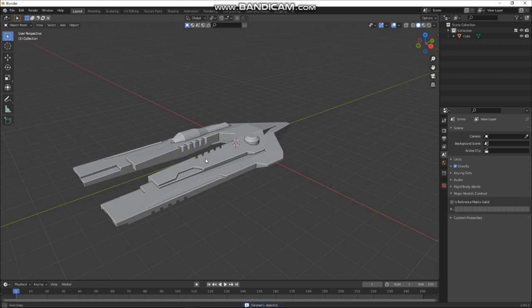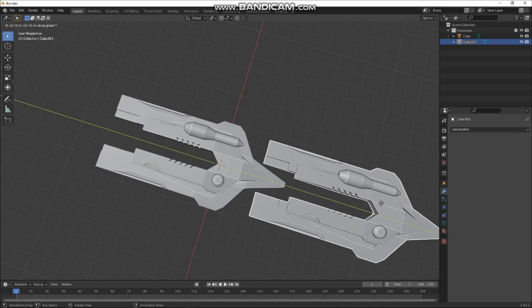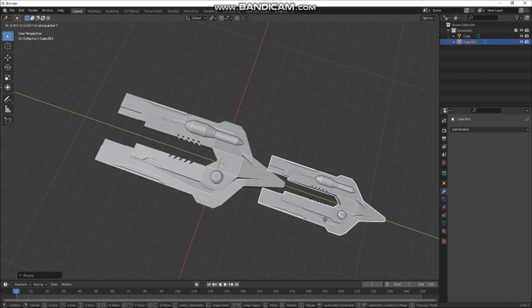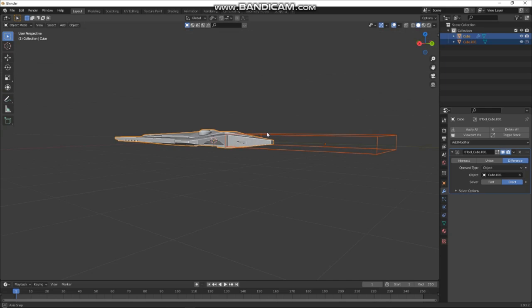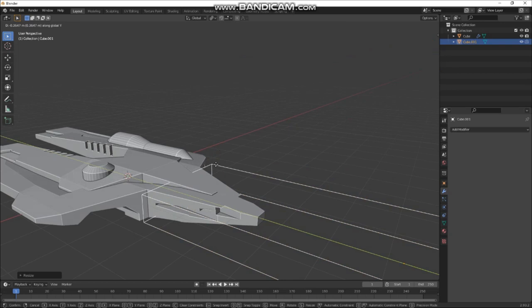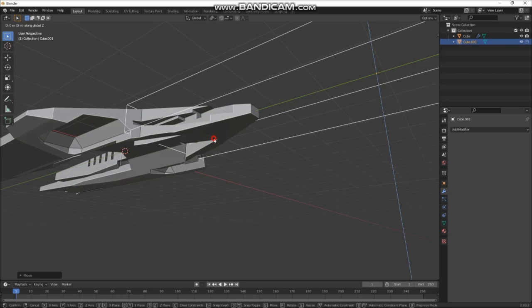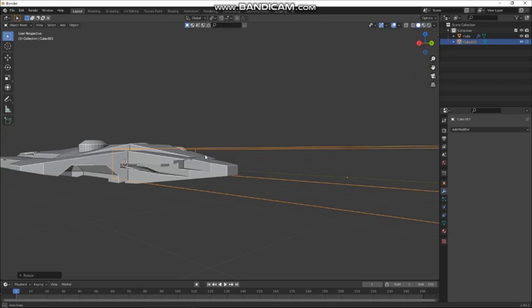There's a bit more detail up here, so let's grab this guy, Shift+D, Y to duplicate along Y, then shrink it. Grab it again — I'm basically just shrinking it to cut that in there for some detail, and push it in a bit more.